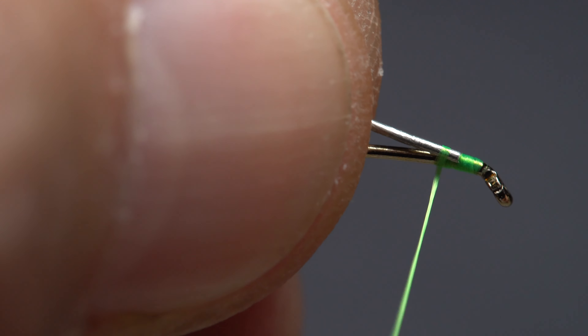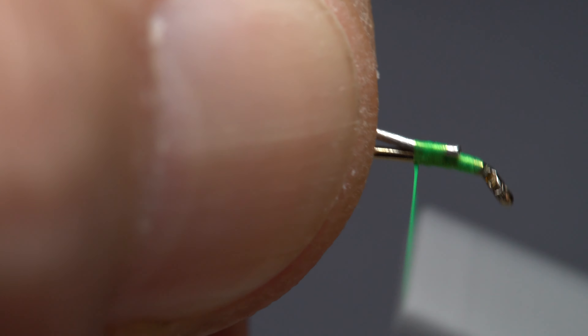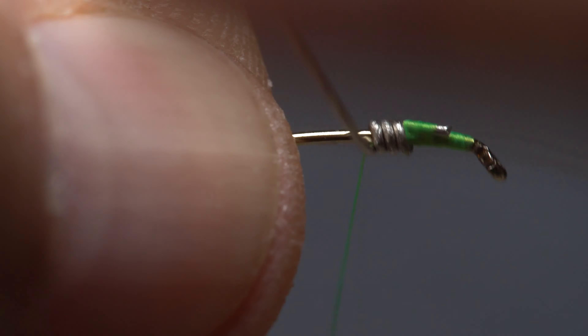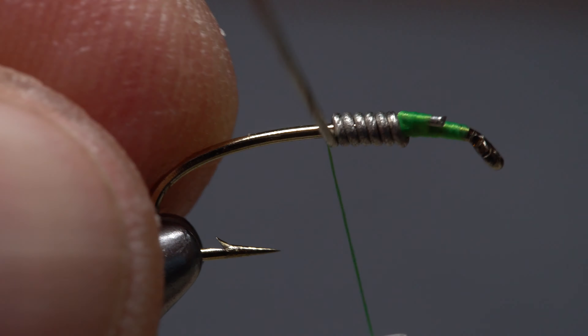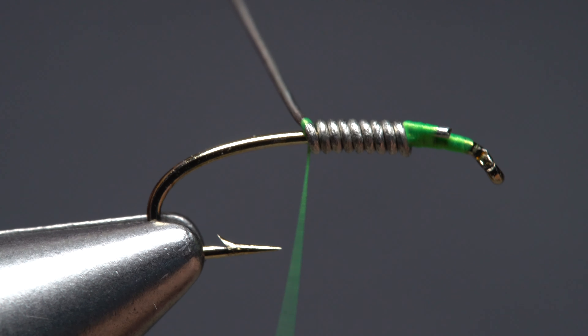With the wire still in the spool, firmly secure the end to the hook shank behind the eye with tight wraps of tying thread. Leave your thread in that location and start taking touching wraps rearward with the wire, pushing the tying thread back as you go. Once you have the desired number of wire wraps, bend the wire over and begin anchoring it to the top of the hook shank with tight wraps of tying thread.